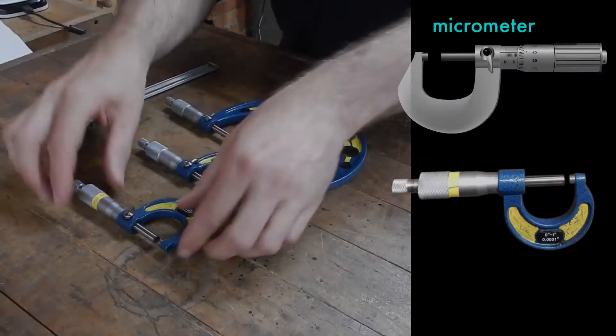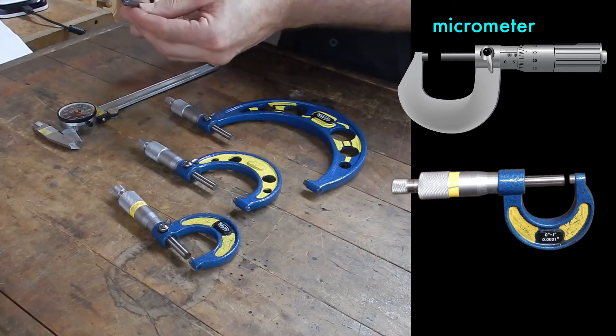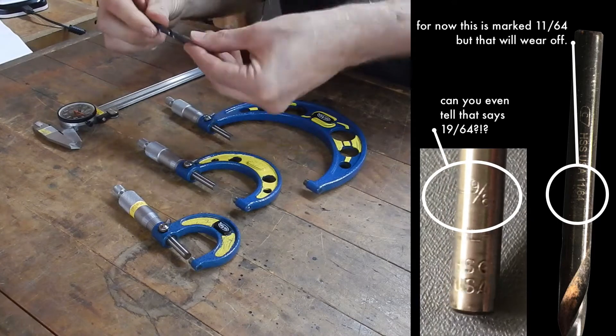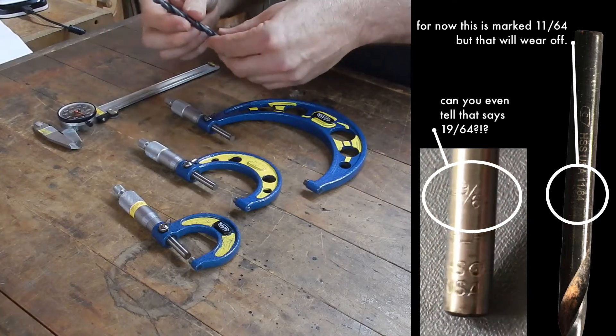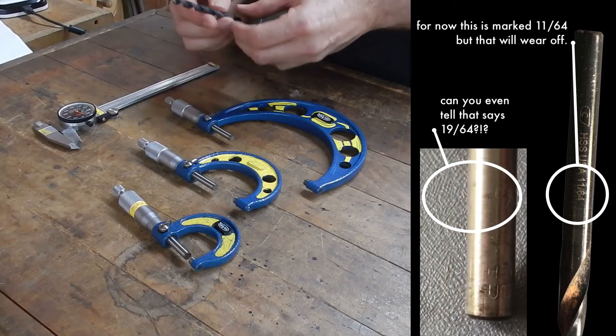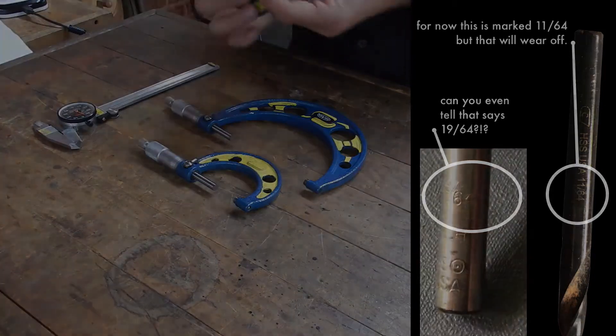The micrometer is most valuable to me for measuring drill bits. As you'll learn, drill bits are marked and you could see the number for what they are, but usually that marking gets destroyed by the chuck. If somebody hands you a drill bit and says 'here's a quarter inch drill bit,' they might know that it is, but they probably don't. So I always measure my drill bits to make sure they are what I want.